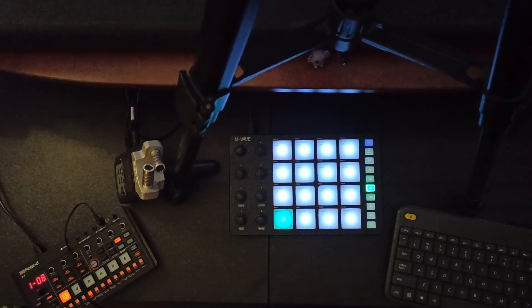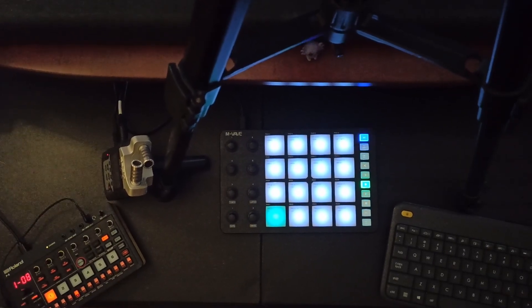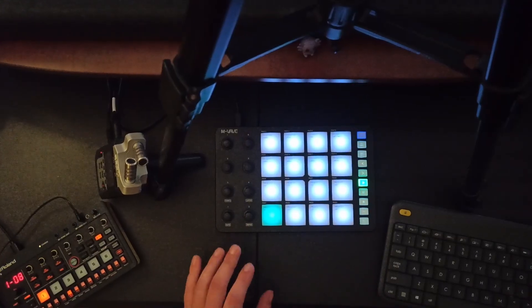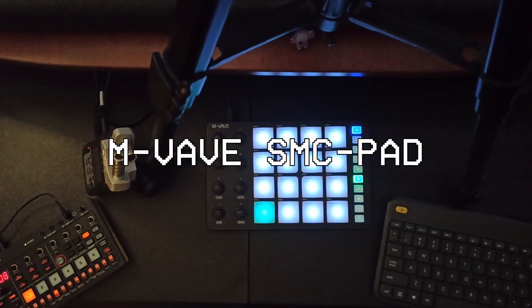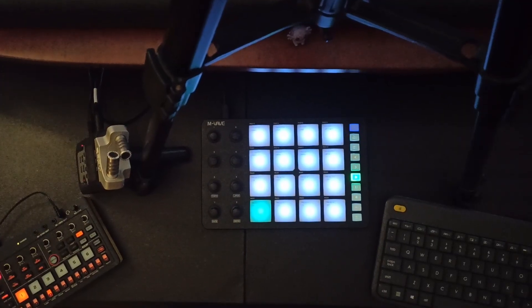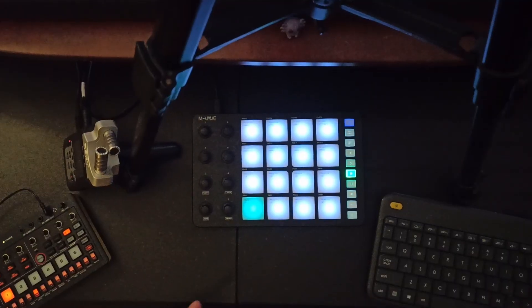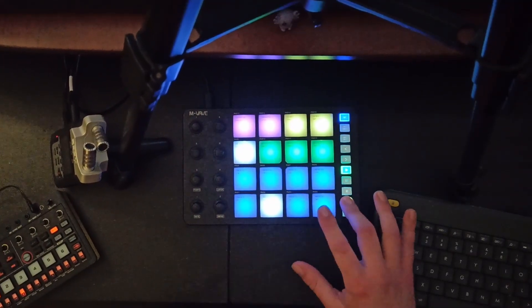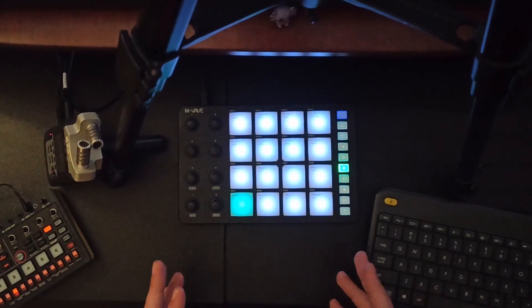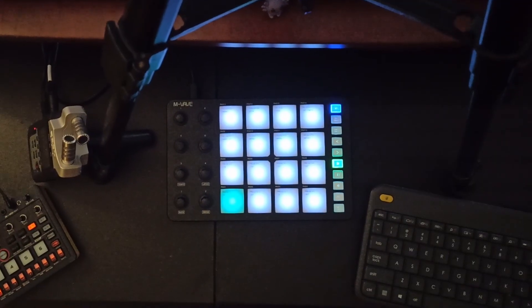Hello and welcome everybody, it's minutia and today we're going to be doing a video on the mvave SMC pad, also known as the Vengoa SMC pad — it goes under a few different manufacturers but it's essentially the same controller. One of the presets, if you hit shift and preset 2, is this Mackie control mode.